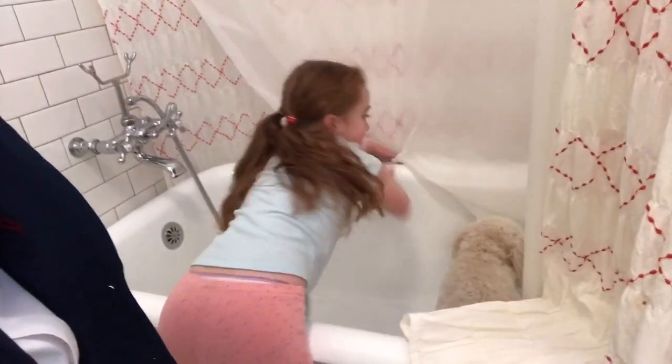We call Bella. Okay, so we're gonna take these out, and then I'm gonna go get the dog shampoo. Make sure she doesn't get out. Bella, no!